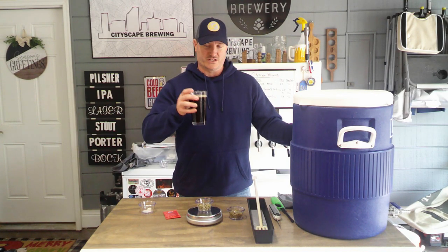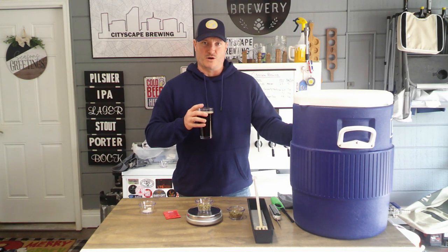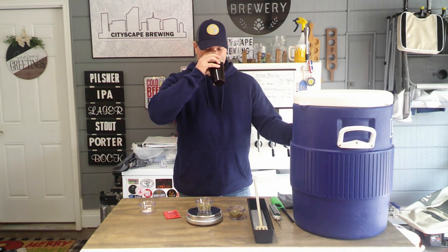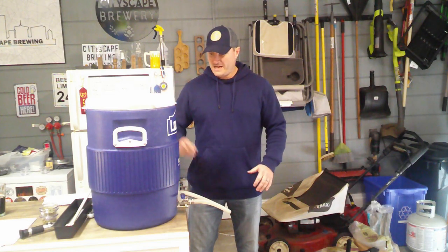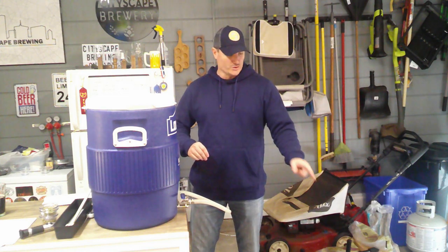Go ahead and pull out your yeast and grab another beer, of course, because we still have about 30 minutes before we do our vorloff and sparge process. Our mash is done. We got our sparge water transferred over into our other Rubbermaid cooler to free up our kettle — that's how I do it.